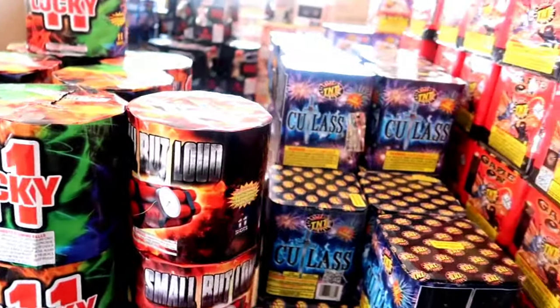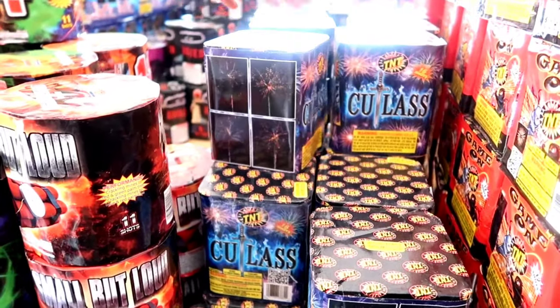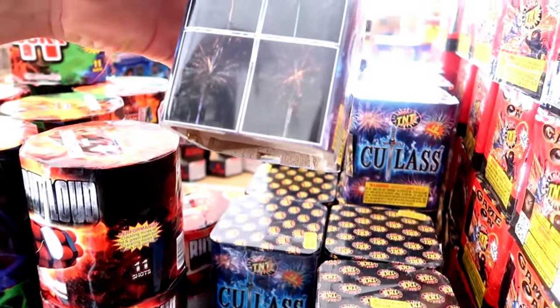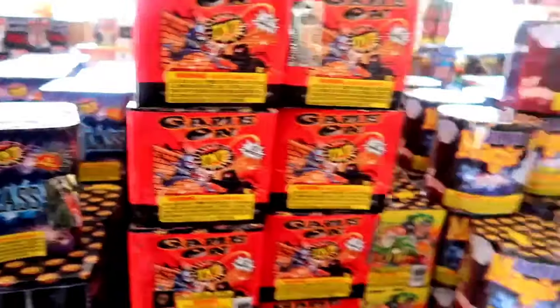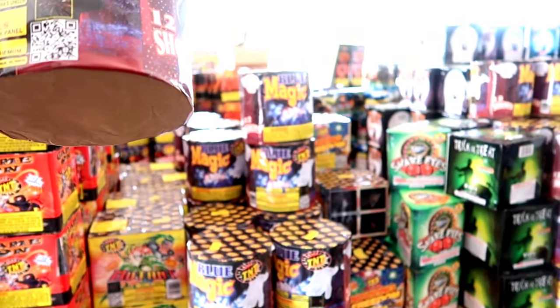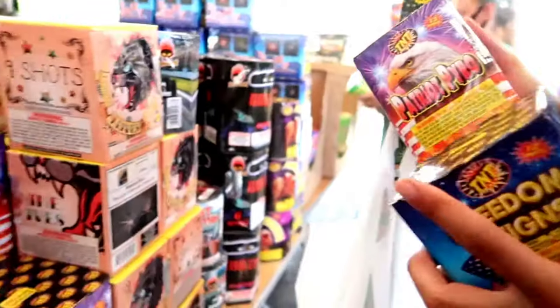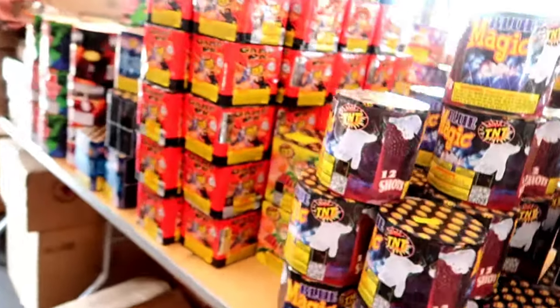So four for sixty-five. Some of them are louder - this one is 16 shots. I'd recommend the best one. These look nice - the blue magic, 16 shots. These are also nice, 12 shots. I'm gonna get this one and I want the blue magic. Y'all we're about to be lighting it up for the Fourth!